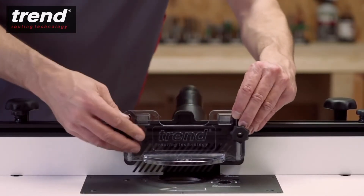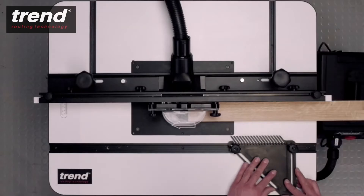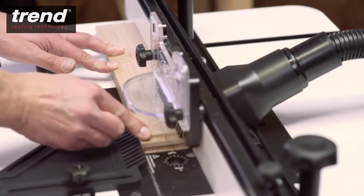An adjustable top guard applies top pressure to the workpiece. Combined with the side pressure plate, it produces smooth straight cuts safely and accurately.